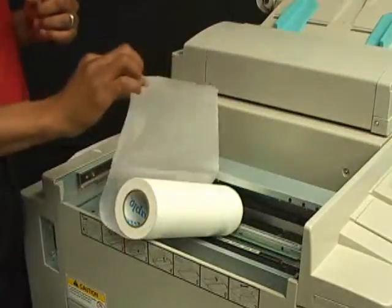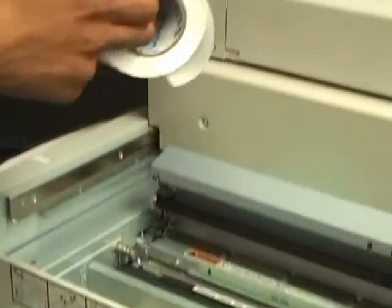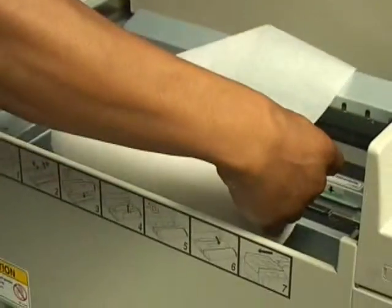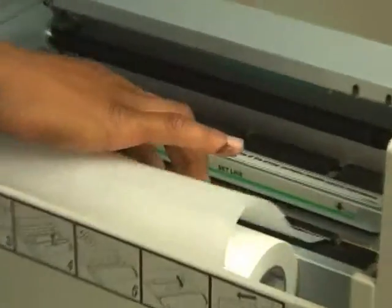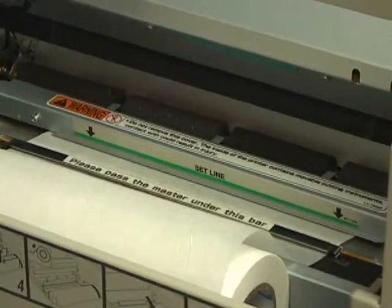Masters consist of a shiny side as well as a dull side. To replace your masters, make sure the shiny side is on the bottom with your masters going over the top. Place your masters into the master holder and simply follow the directions.